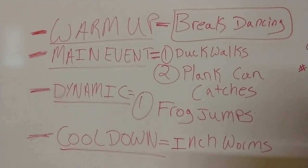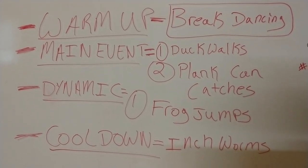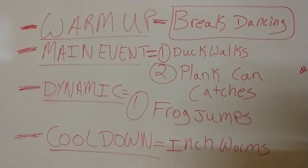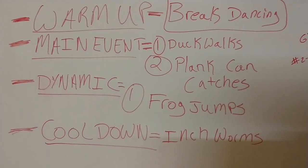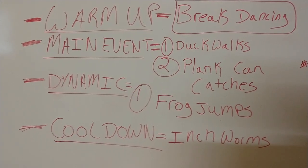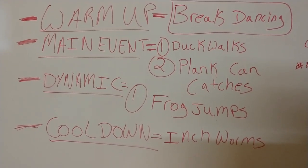Okay everybody, here is the PE workout of the day. Going to put it up on the whiteboard so you can reference this as you go through. We're gonna start out with our warm-up, get a little break dancing in, go to the main event, do some duck walks and some plank can catches. I'll explain all this as we go through the video. For our dynamic movement we're gonna do frog jumps, and for our cooldown we're gonna do inchworms.